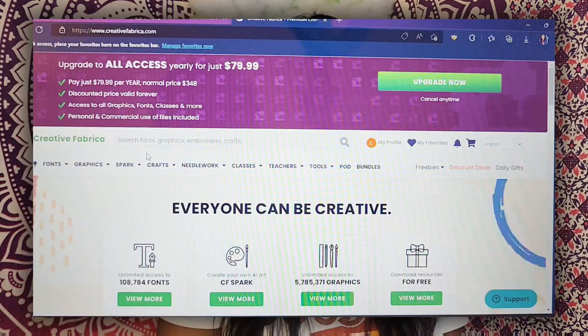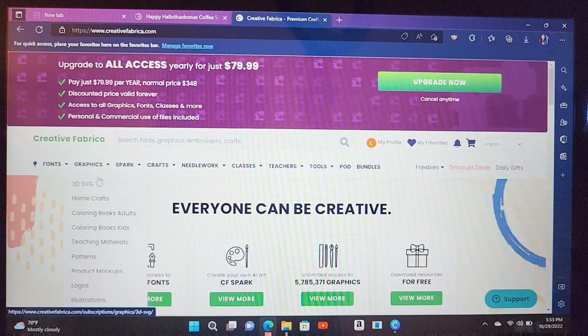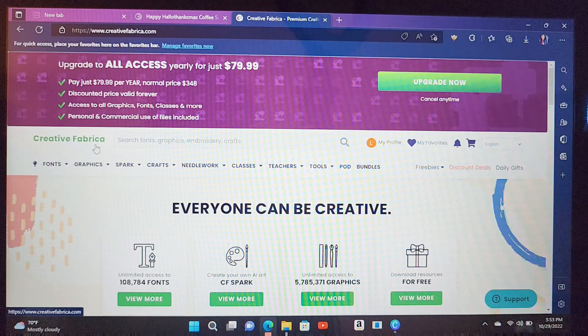So if you guys want to see how I created this shirt, stay tuned and head on over to the computer. I'm going to come to my web browser and go to Creative Fabrica. I use this to get a lot of my different images. They have packages and bundles — they have everything you can really think of. The good thing about it is if you use Creative Fabrica and get the all-access, which they kind of have a sale on right now, you will have access to everything.